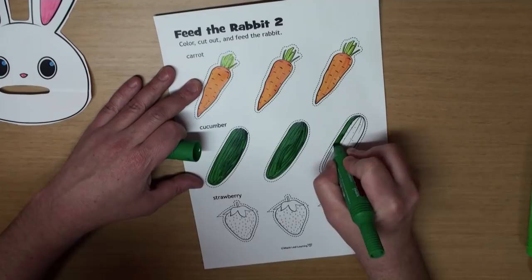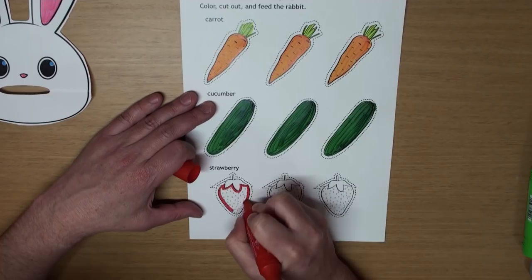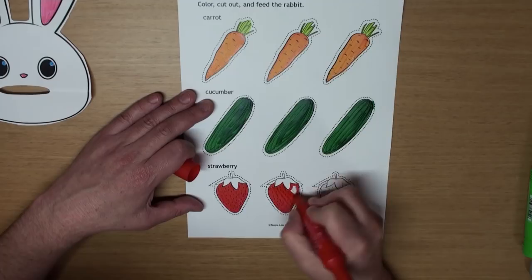And what's this? That's right! It's a strawberry! And what color are strawberries? That's right! They're red! And let's color the tops green.